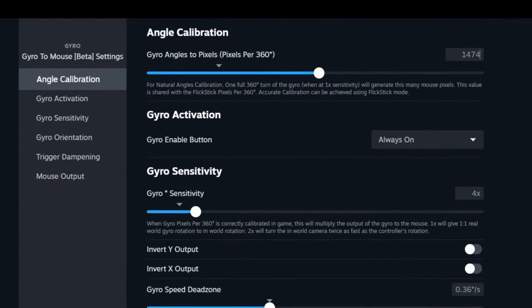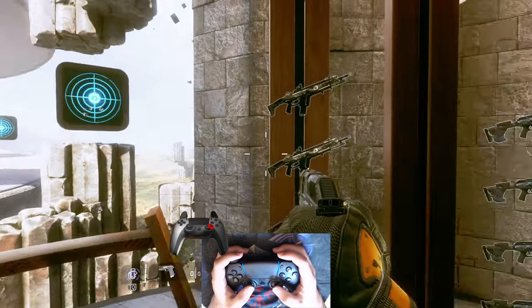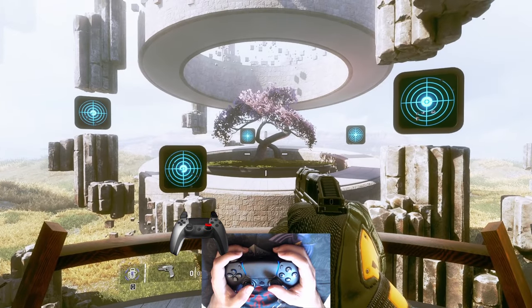Now, we can return to the game, set the value that we found, and boom — Gyro and Flickstick are perfectly calibrated.